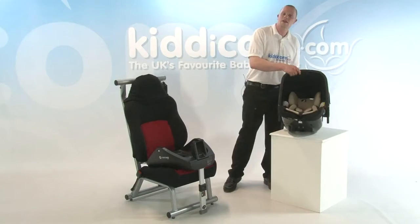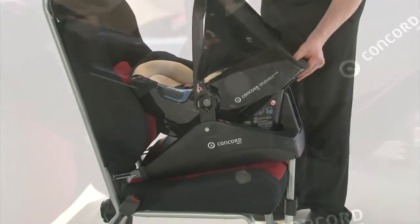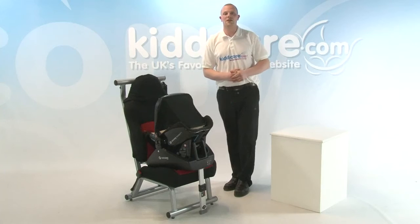Then the Concord Air car seat. Line up each side and clip it into place. Look for the green indicators. When they're green, you're nice and secure.